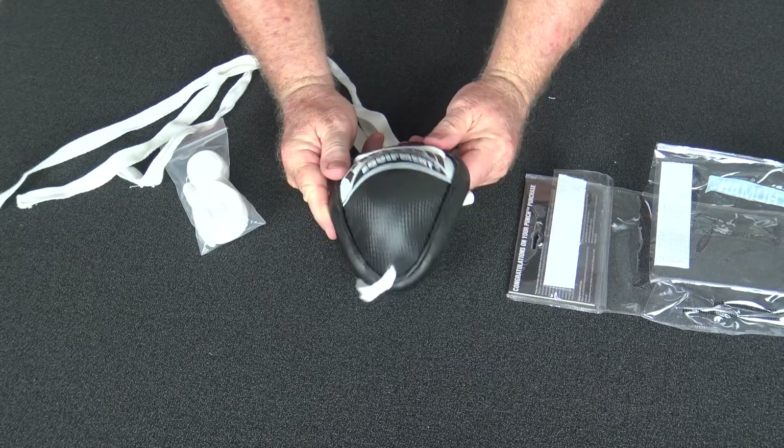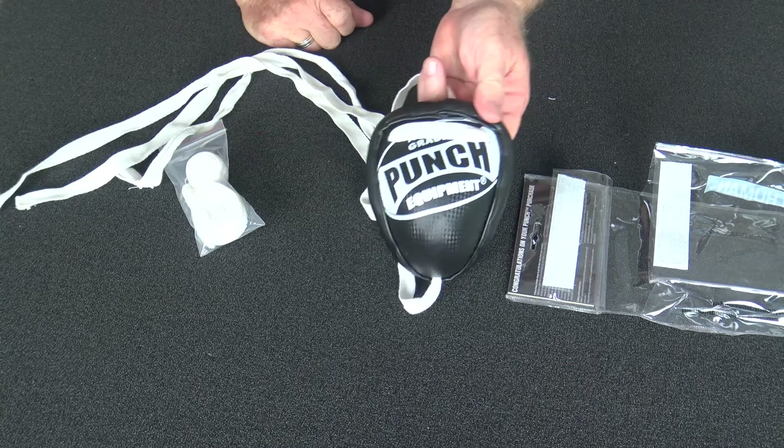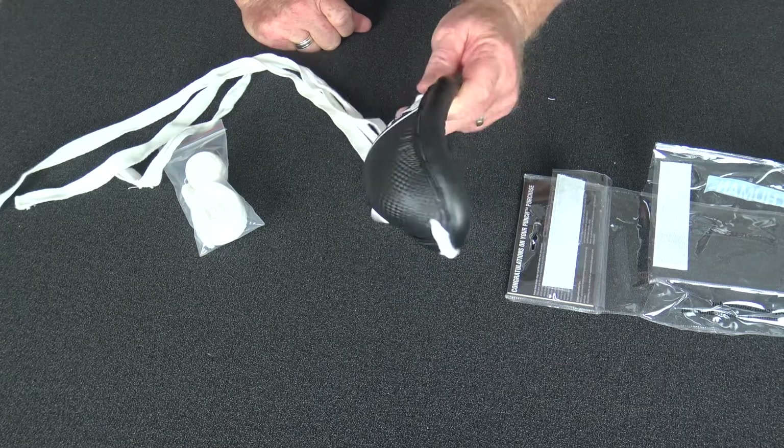Usually used for full contact fighting and Muay Thai fighting. This steel groin guard can obviously take the best you can give it — knees, kicks, and accidental foul strokes.